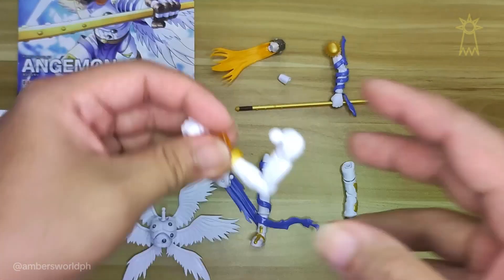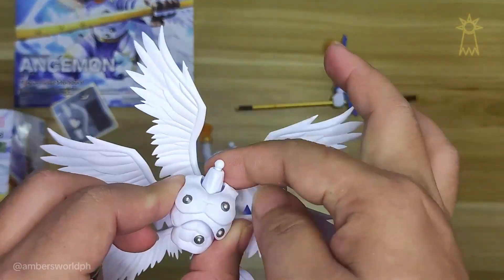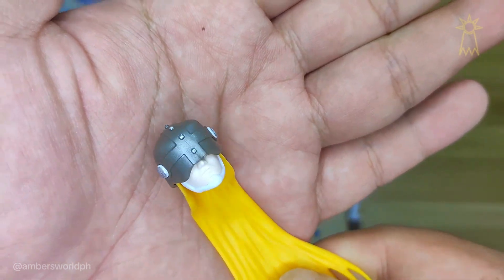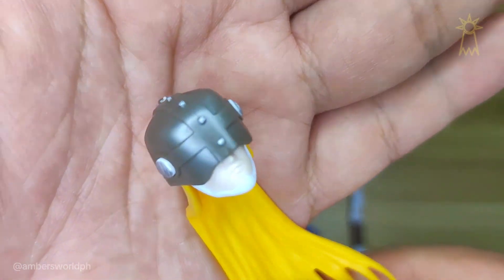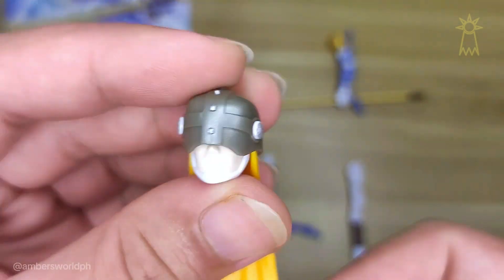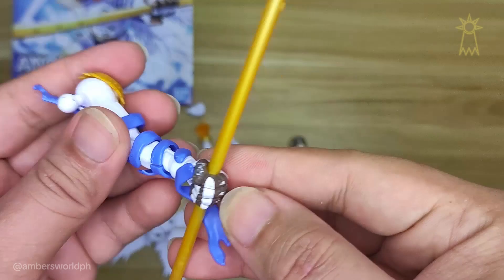He has two knuckles, and this is his head — I had to put that there. Look at that gorgeous sculpt! I really love the hair as well; it's really accurate to the animation. And this is the hand with the staff.